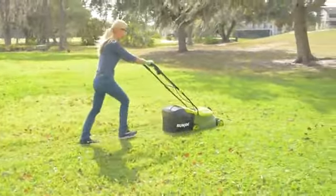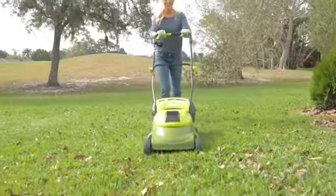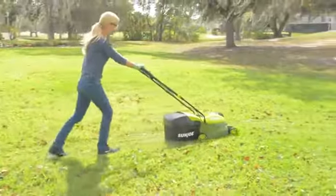Ditch the cord and gas and cut the grass with the MJ401CXR, the completely cordless counterpart of Sun Joe's best-selling MJ401E electric mower.